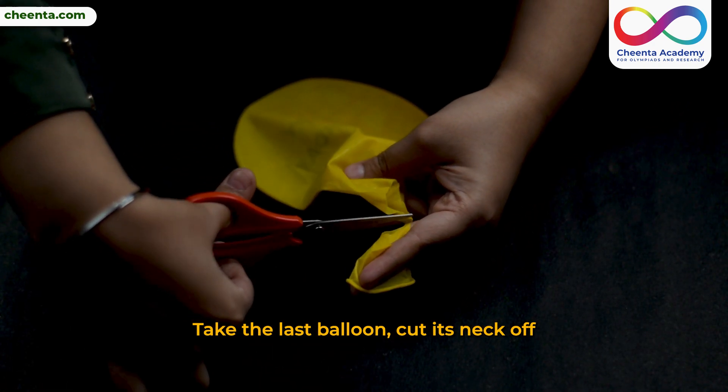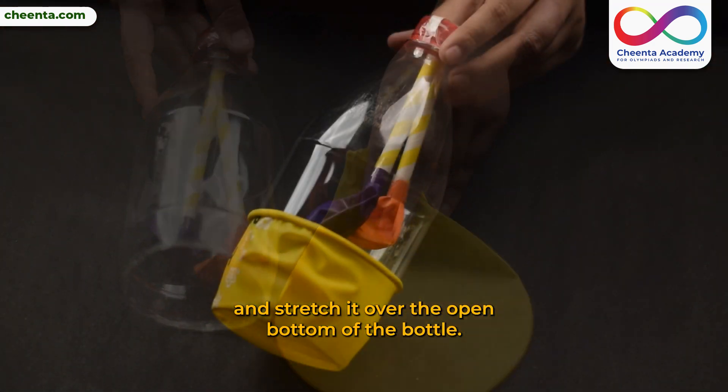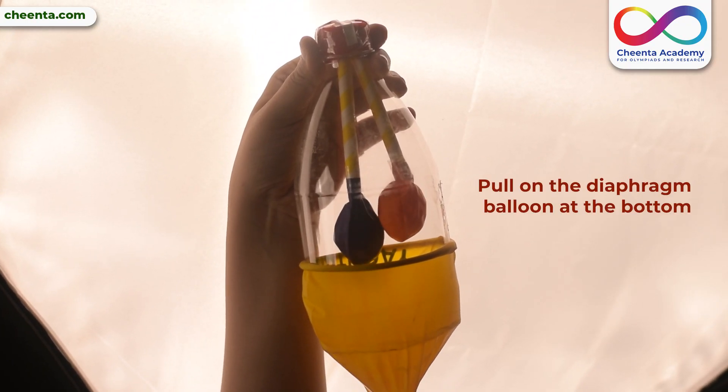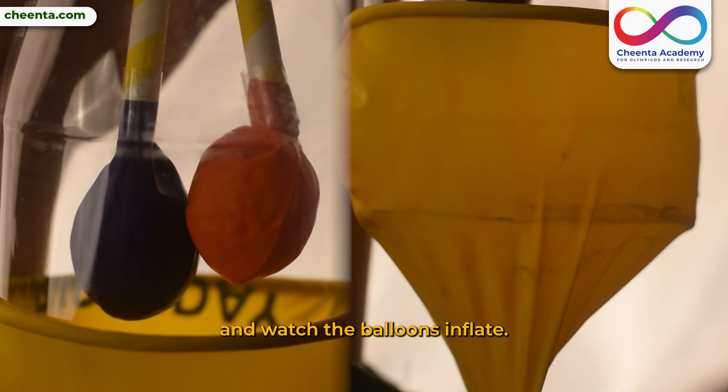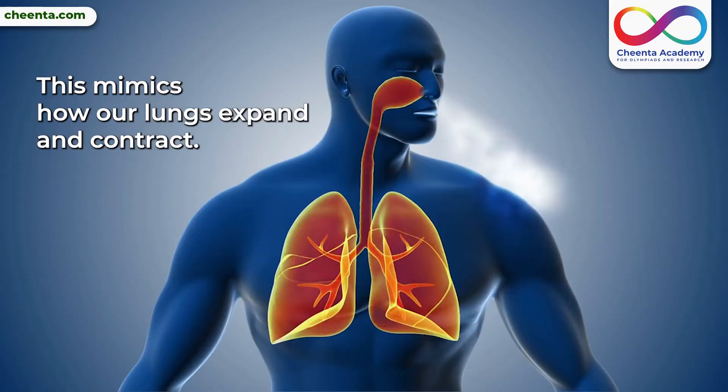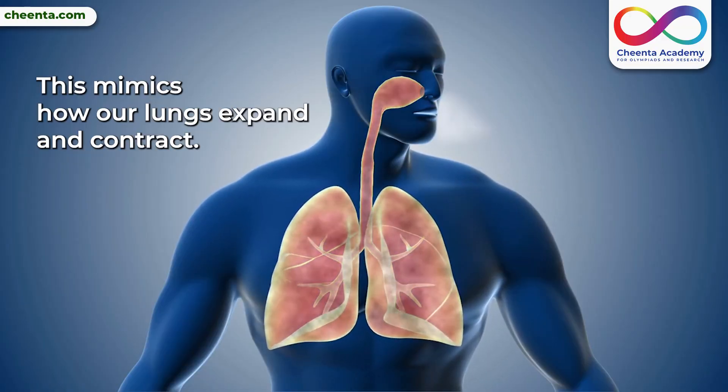Take the last balloon, cut its neck off, and stretch it over the open bottom of the bottle. This will act as our diaphragm. Pull on the diaphragm balloon at the bottom and watch the balloons inflate. Release it and they deflate. This mimics how our lungs expand and contract.